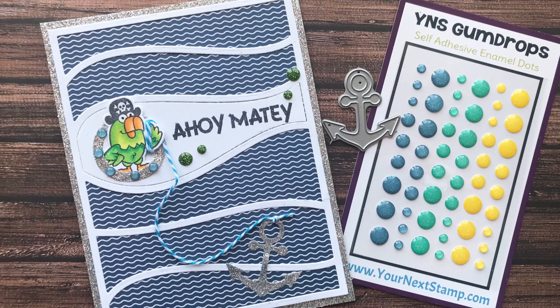So that was my card — I hope that you guys enjoyed! I will link everything in the description box for you below. I would love if you subscribe and leave a comment, and I will see you in the next video.